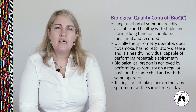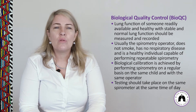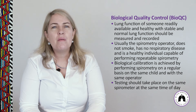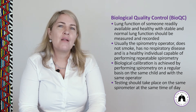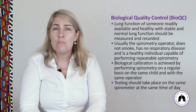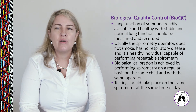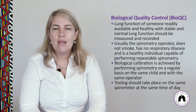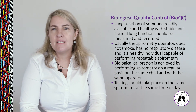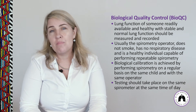Biological quality control involves measuring the lung function of a readily available, healthy person with stable normal lung function as part of an ongoing quality control program to detect changes in overall spirometer performance. This person is usually the spirometry technician themselves. They must not smoke, must have no respiratory disease, must be completely healthy, and should perform repeatable spirometry. Testing should occur at the same time of day to minimize the effects of circadian rhythms.